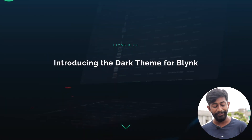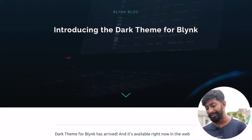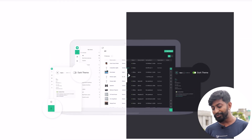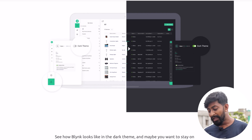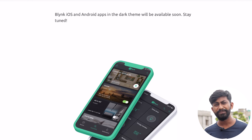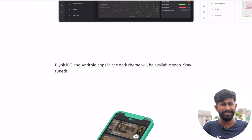Now let's talk about updates on the cloud platform and software side. The news is coming from Blynk IO. Many of you asked me, when I released a video about Blynk, how I got the dark theme. Well, it's an update from the Blynk side — they are introducing a dark theme for Blynk. Now you can change the theme of your web dashboard from light to dark as per your choice. They're also planning to launch the dark theme for smartphones soon, and as soon as that goes live I'll let you know on my Instagram or Twitter.